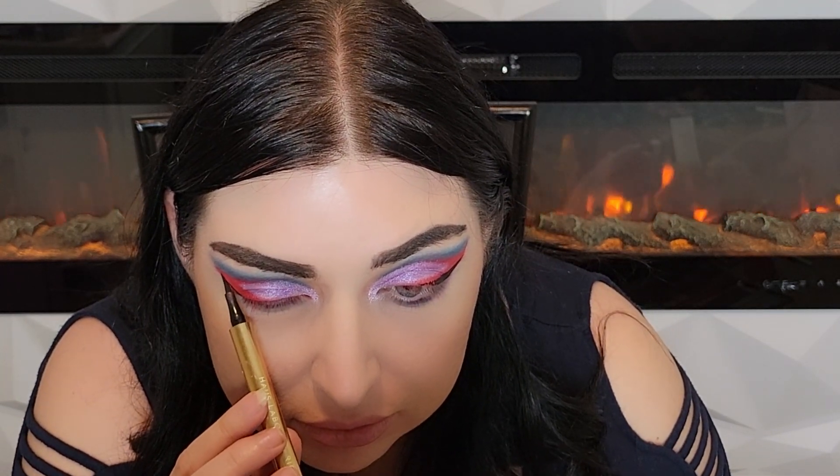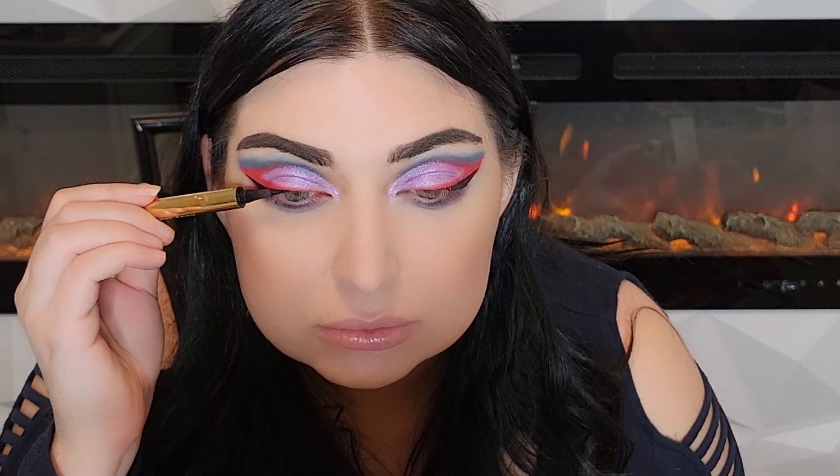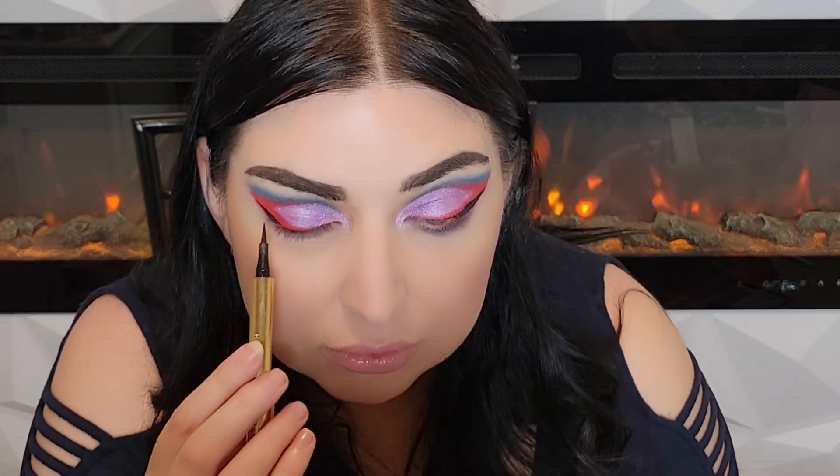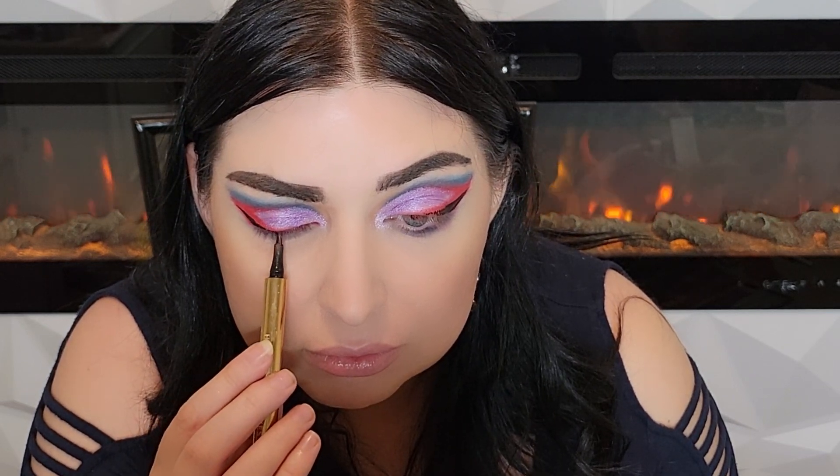It includes 14 pigmented matte shades and 10 shimmering metallics. The Shiny Trap lipsticks are $22 and are the first-ever Jeffree Star Cosmetics shiny lipstick formula packaged in the traditional magnetic lipstick bullet — a one-of-a-kind creamy formula leaving your lips nourished, smooth, and shiny. The formula comes in seven Scorpio-inspired shades ranging from sandy nudes to vibrant reds and deep mysterious purples: irresistible softness, endless hydration, and supreme shine. Now I'm going to step off camera to do my mascara and add my false lashes.